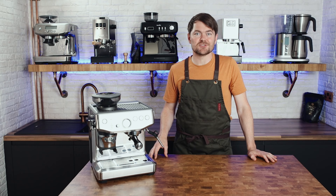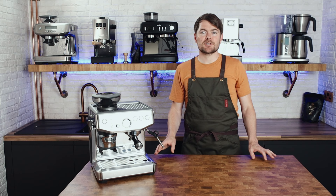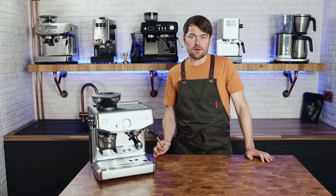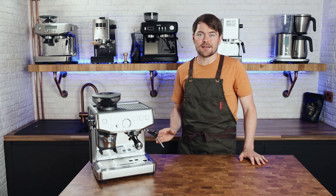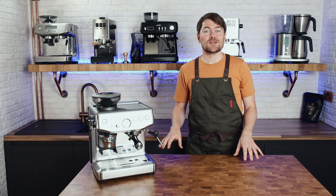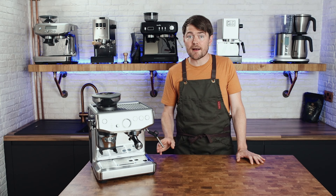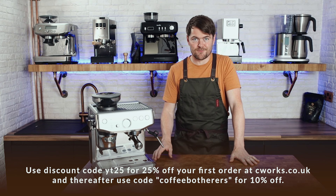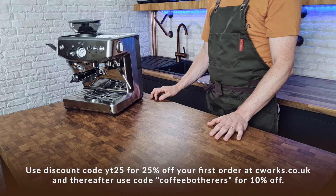The idea of an espresso machine which assists you in the most technical areas - espresso dose and tamp - reduces the faff and mess, and more or less does away with the need for any real learning curve, while allowing a relatively authentic home espresso-making ritual and delivering great espresso, is clearly a good idea. What I wanted to find out in this video is whether this machine actually delivers on that - and it does, as far as I'm concerned, if you're using good coffee beans. I'd highly recommend freshly roasted beans from a small batch roaster or speciality coffee supplier - use discount code YT25 for 25% off your first order from the Coffee Works.